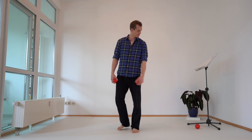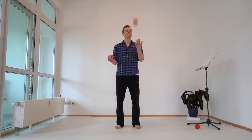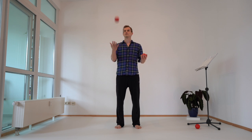Step number three. Two balls. First we're going to do a simple throw on each hand like this. This is a good possibility to focus on your breathing and on your body — see where there is tension and try to let it go.